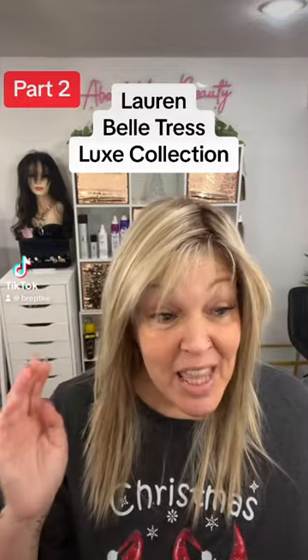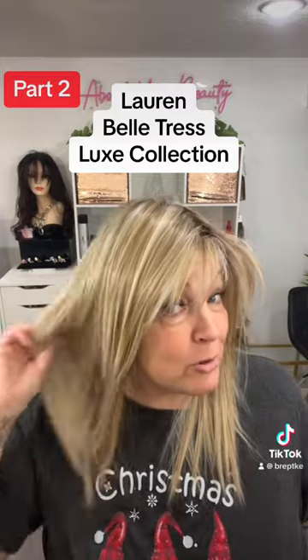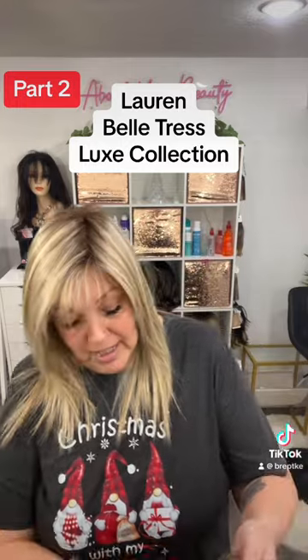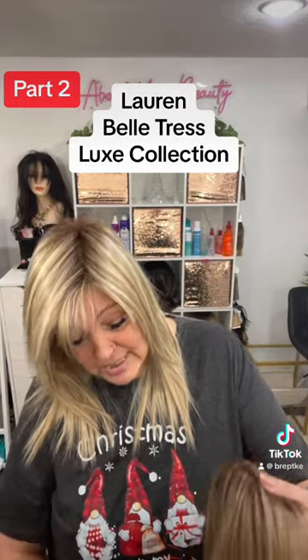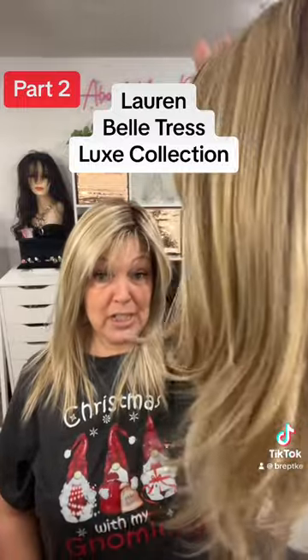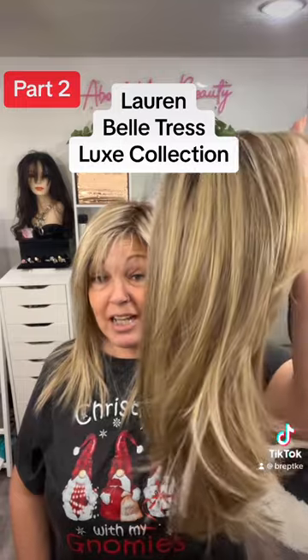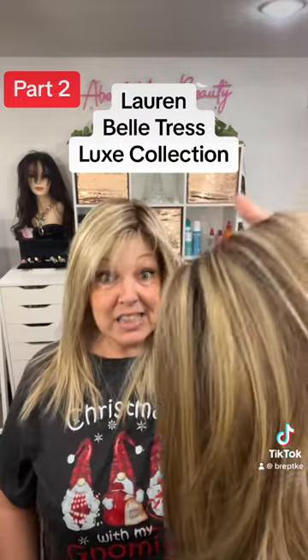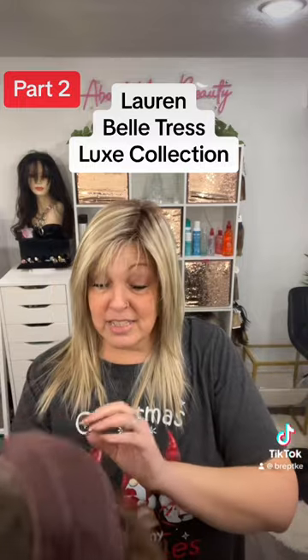This is part two. You guys just saw me review the Showstopper and I'm still in love with that one — it's just so comfortable. But the other wig I got from my wig sister friend is this one. This is Lauren, and she is part of the Beltress brand new Luxe collection, and when I say luxe, this one is luxe.